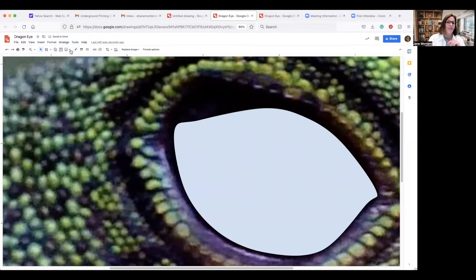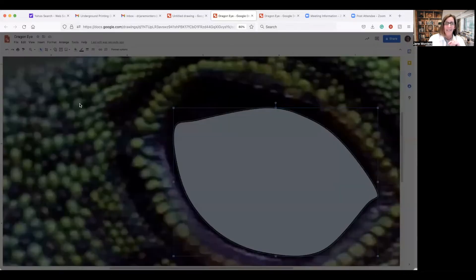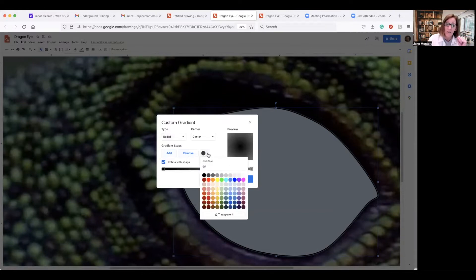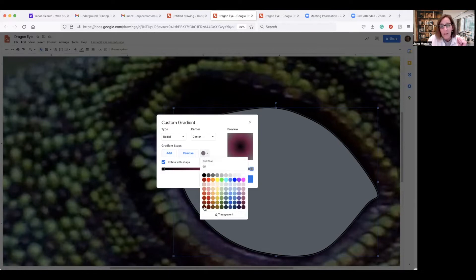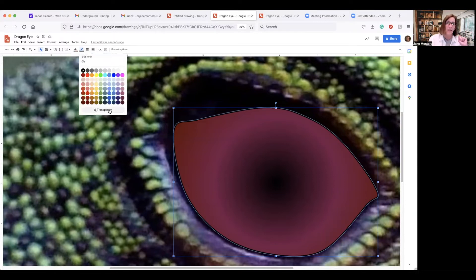Go to the fill bucket, click the shape, and select Gradient — we're going to do a custom gradient. It defaults to linear, so change it to radial. For the center stop, set it to black, then add a stop and make it a purplish color, and for the last stop choose a deeper color. Click OK. You don't need a black line around it — go to the border color and make it transparent.